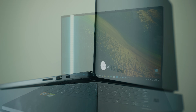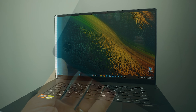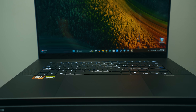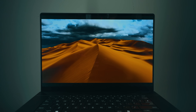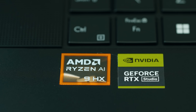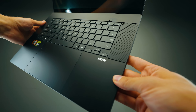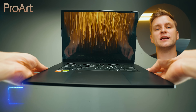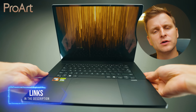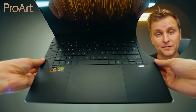This video is brought to you by the Asus ProArt P16, the ultimate creator laptop that doesn't just look good but lets you bring workstation performance anywhere — professional 16-inch 4K OLED display, AMD Ryzen 9 AI CPU, and NVIDIA RTX 4070 GPU. Go check out the full overview in the video description below. Thanks, Asus ProArt, for sponsoring this part of the video.